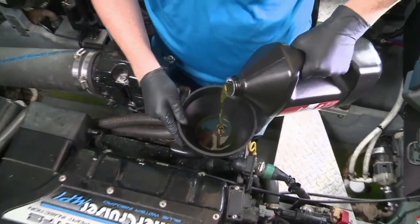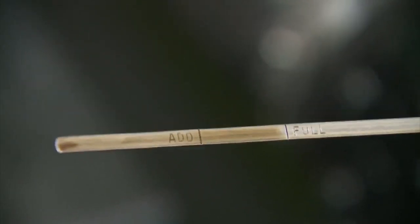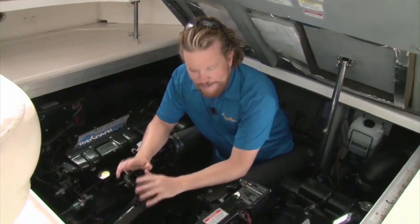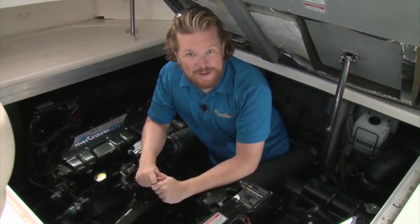Fill it up with marine oil — being a little under full is better than being a little over full. That takes care of all the fluids for our fall maintenance. Other than starting up the engines and checking for any leaks — and seeing none — we can then move on to the ignition.